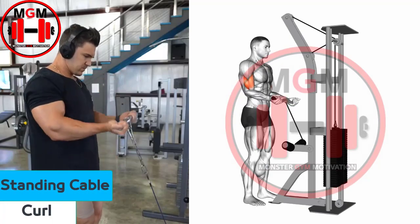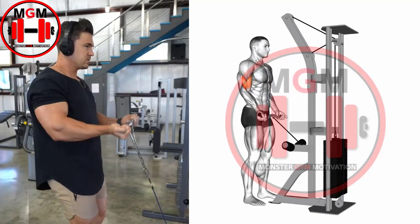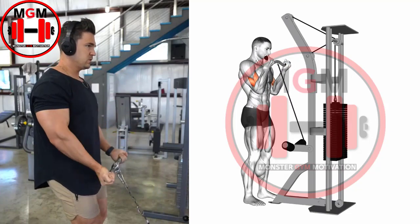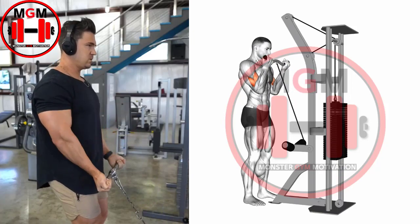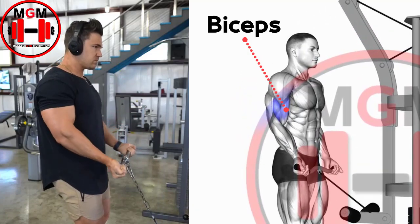Standing Cable Curl. Curl the cable weight upward toward the chest while breathing out. Only the forearms move, rising from the elbow. Hold at the top of the contraction for one second. Lower the forearms to the starting position on an inhale. Stop before the weights return to the stack, keeping the cable under tension.